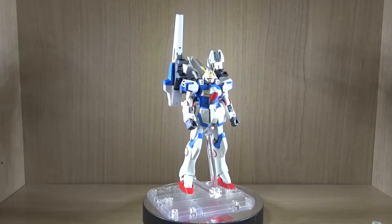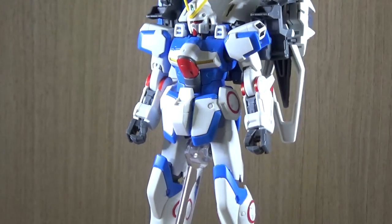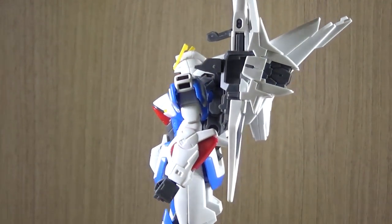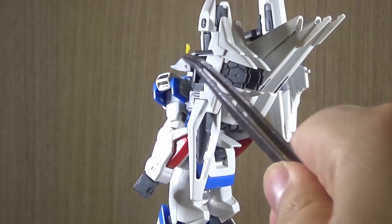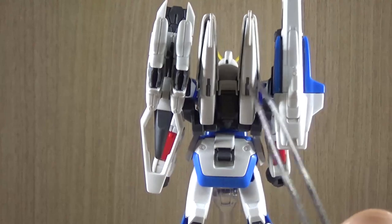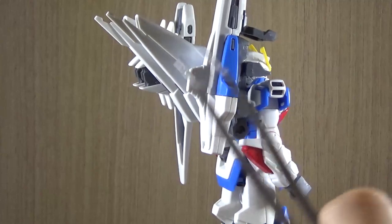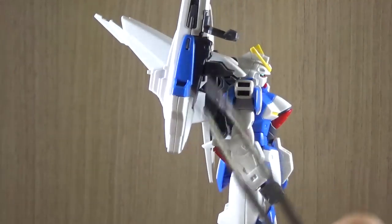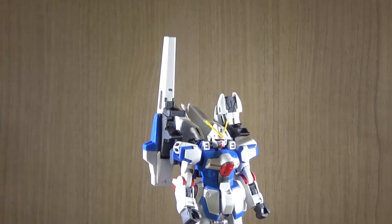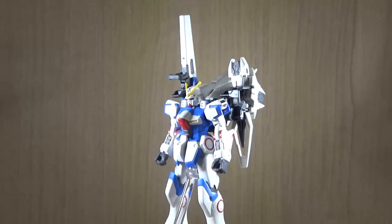Alright, so let's get on to the review. First of all, what you get is obviously the Mobile Suit 2nd V, and then on the back you get three extra pieces. Number one is the shield — the Minovsky shield — then in the middle are the wings, kind of similar to wings of light but this is the Minovsky drive unit, and then the cannon, which is the mega beam cannon.